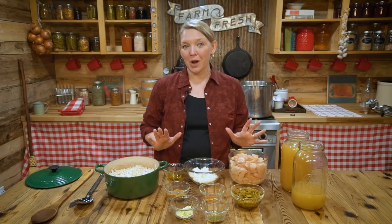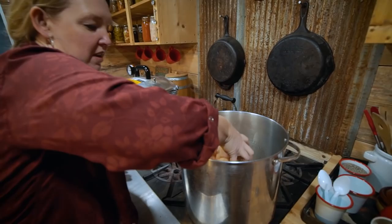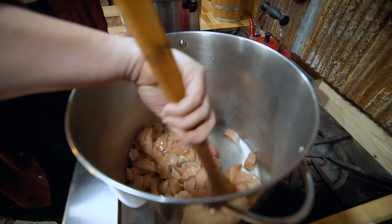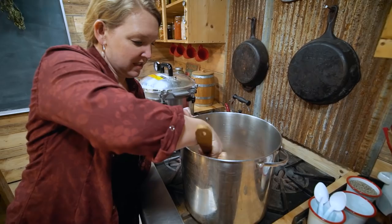Have all your ingredients prepped and ready because once this gets going it moves quickly. We'll start by heating our stock pot and adding olive oil to the bottom. You'll want a nice big pot since we're making the full chili. Add all the chicken, stir to coat it in the oil, and let it cook for about 10 minutes or until it's starting to get done. It doesn't have to be fully cooked since we are going to pressure can this.